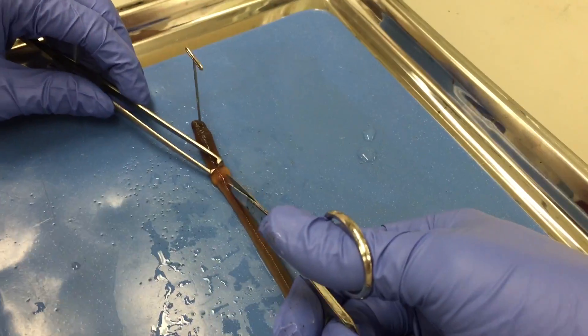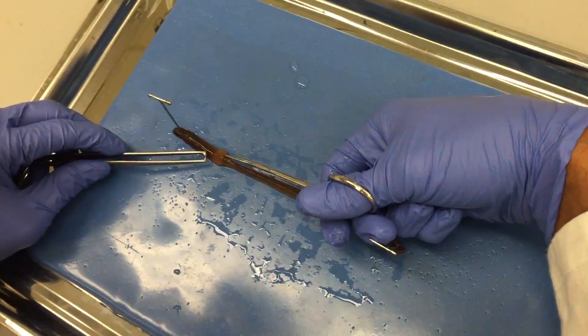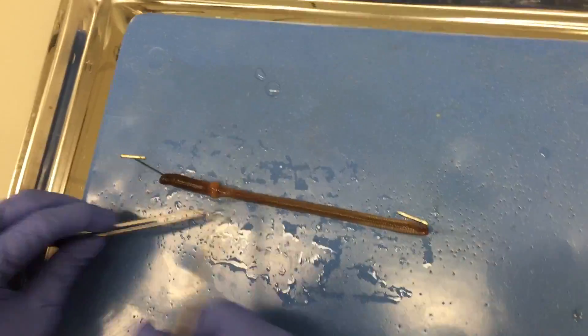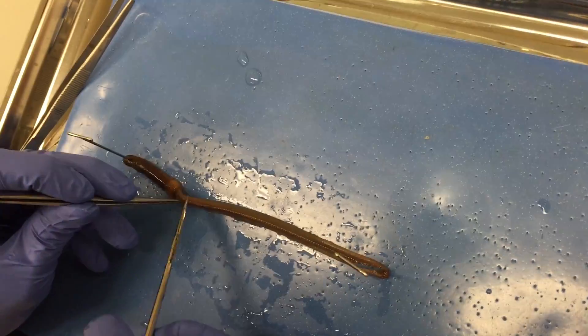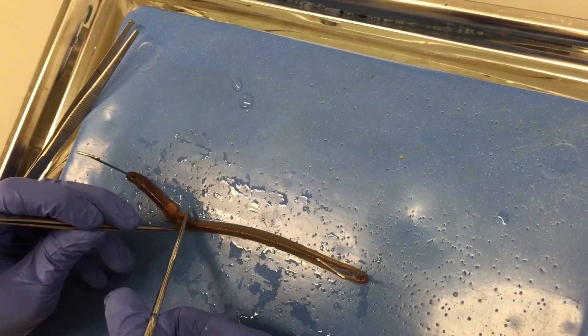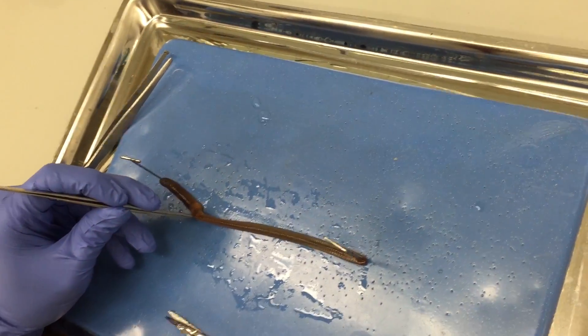Using the scissors, carefully cut down the worm's skin towards and past the clitellum, exposing the internal organs of the worm. You will have to cut away the septum and other connective tissues or structures to effectively open up the worm.